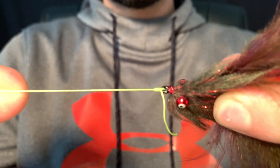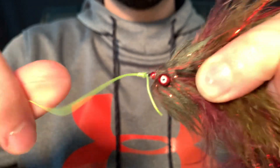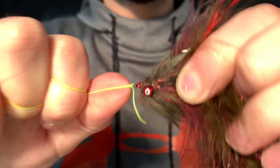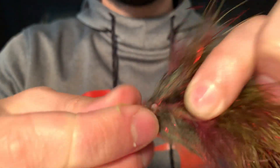On higher pound tests, make sure you take about six to eight wraps and make sure you pull it tight and give it a good tug. You don't want it to break in your hand because if it does, it's going to break on your fish. Thanks for watching, I'll see you next time.